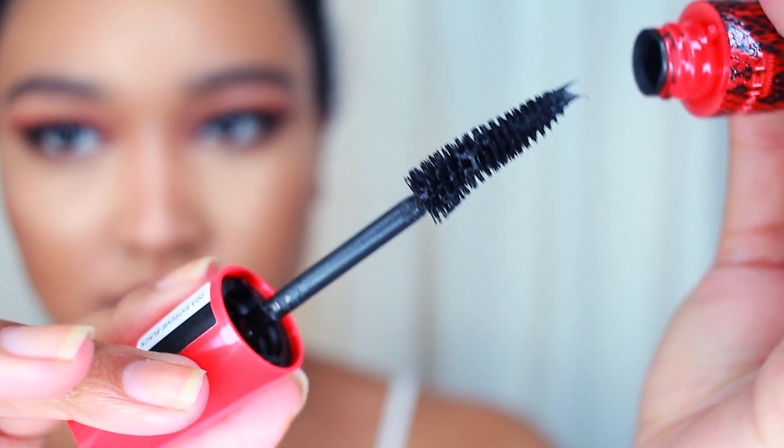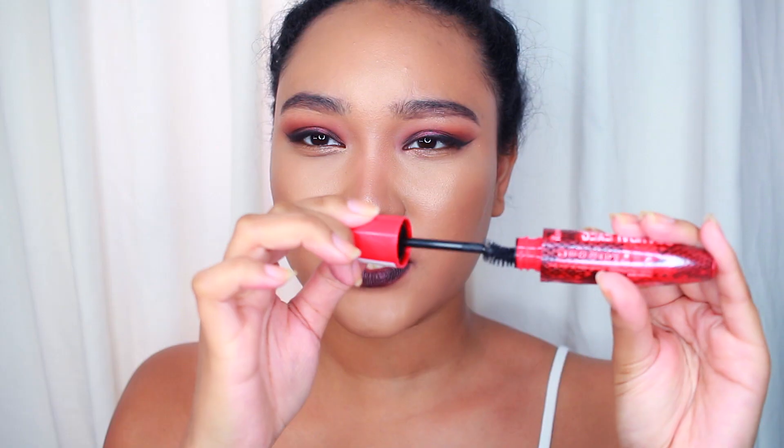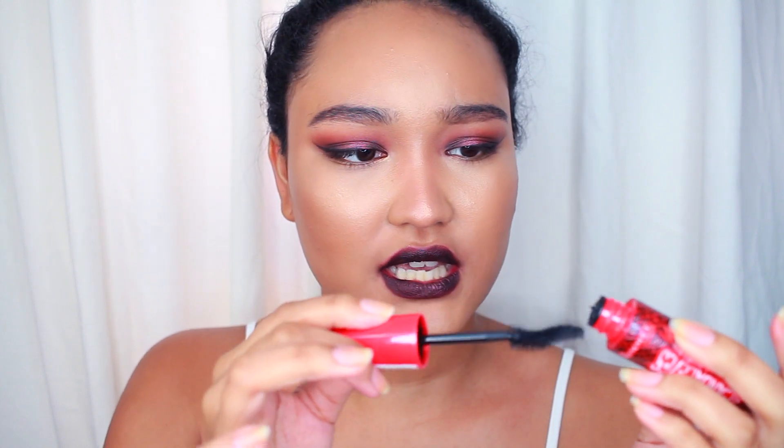Opening it up right away, I can tell that there is a lot of product at the tip. It is S-curved or broken hearted, however you want to say it. It's very stiff, so it's not flimsy or anything — that's very nice. I'm going to wipe off some of the product if possible. It definitely has a lot of product. When you wipe it off on the tube, it kind of gets really messy.